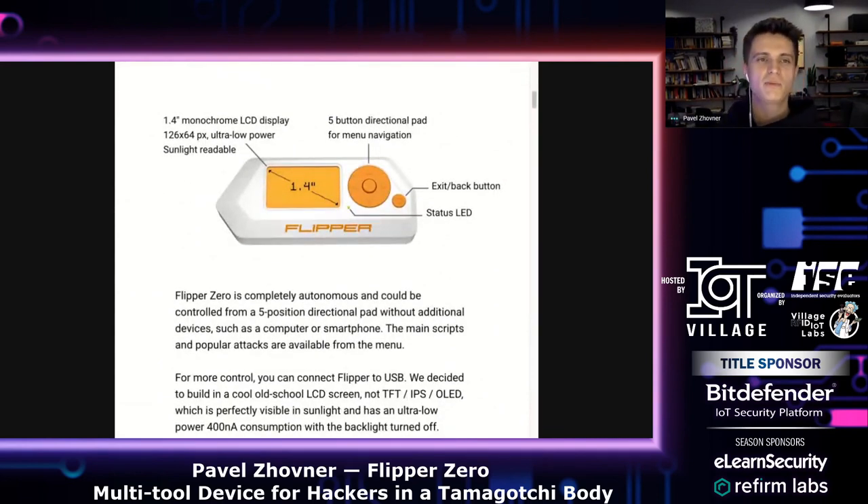Flipper has a monochrome display, like old-school phones — like a Siemens or Nokia. This display is ultra-low power, so we can put Flipper in always-on mode. You don't need to turn it off and on like you do with your phone. It's always-on display, and when you turn off the backlight, you can still see it on the screen. It can work in this mode for almost a week.